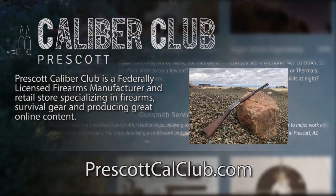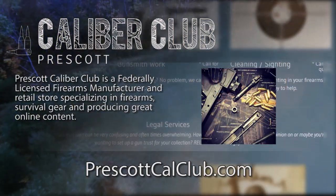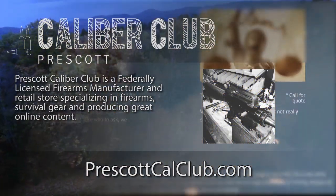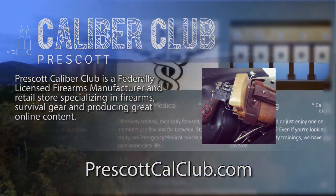This episode has been brought to you in part by Prescott Caliber Club and Jeske Defense Strategies. Prescott Caliber Club is a federally licensed firearm manufacturer and retail store specializing in firearms, survival gear, and producing great online content. If you want to thank them for supporting this channel, go check them out at PrescottCalClub.com.